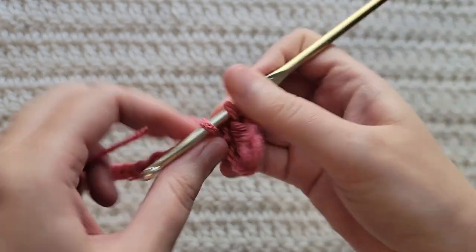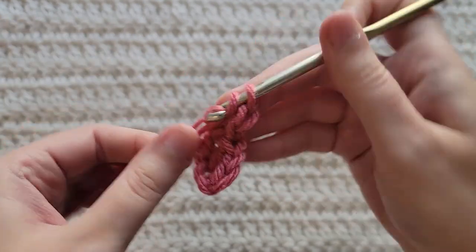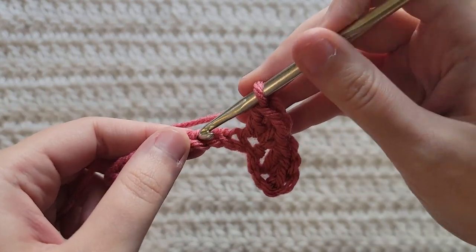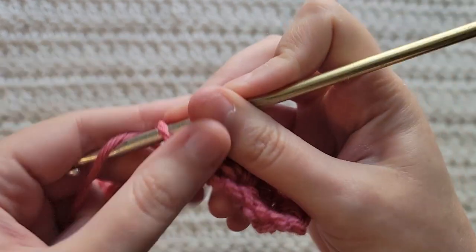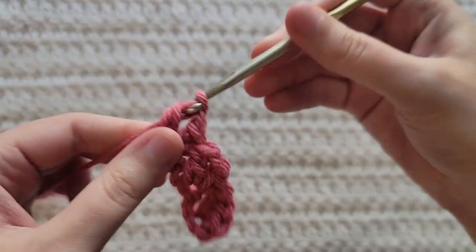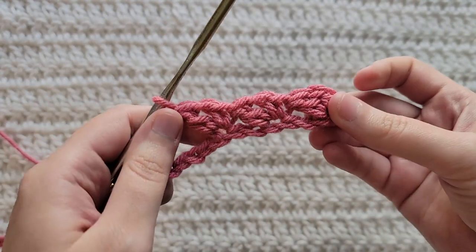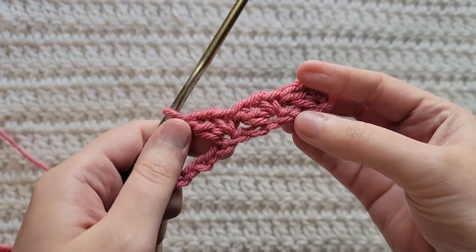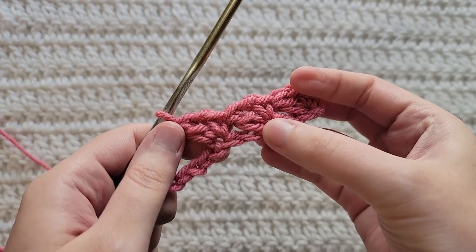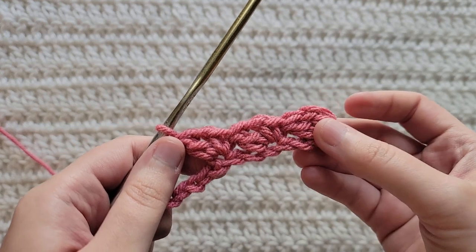You're now going to skip two chains, and into the next one you're going to make the same thing: single crochet, chain one, and then double crochet, all in the same chain. You're now going to repeat this sequence — skip two chains, single crochet, chain one, double crochet into the next chain — until you have four chains left in your row.